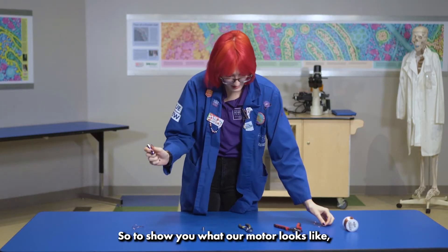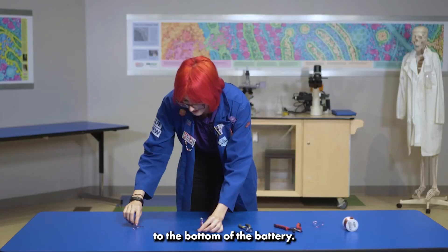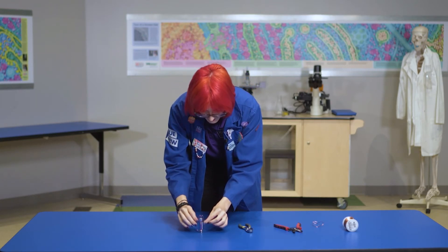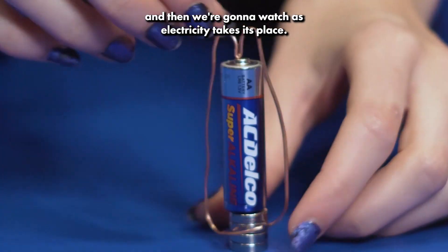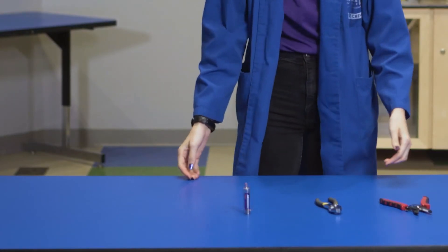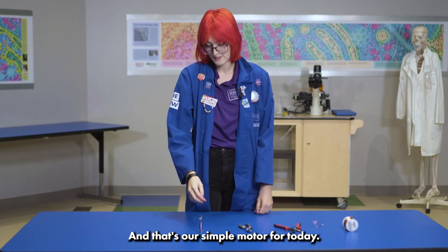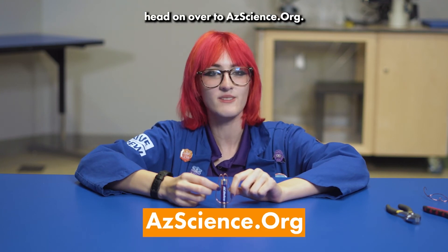To show you what our motor looks like, I'm going to attach my magnets to the bottom of the battery, wrap the wire around the very top, and then we're going to watch as electricity takes its place. And that's our simple motor for today.